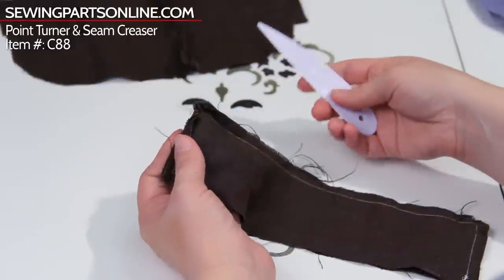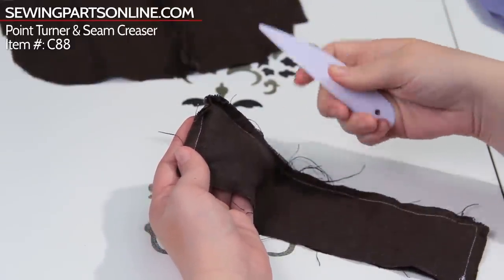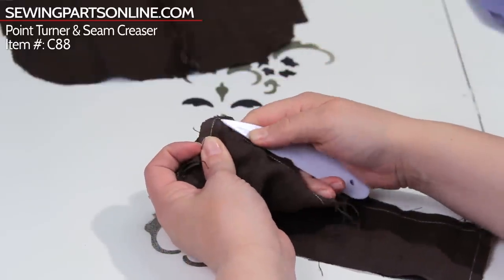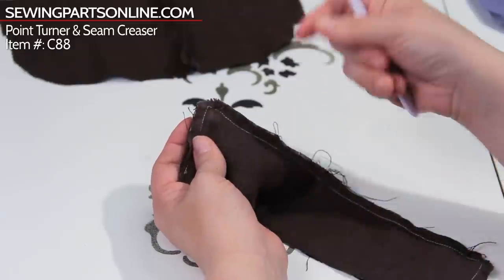The idea behind this is when you need a really sharp corner — like with a collar or something — this little point lets you get really into the very crevice of the corner. Your thumb isn't going to be able to get that little point to stick out.